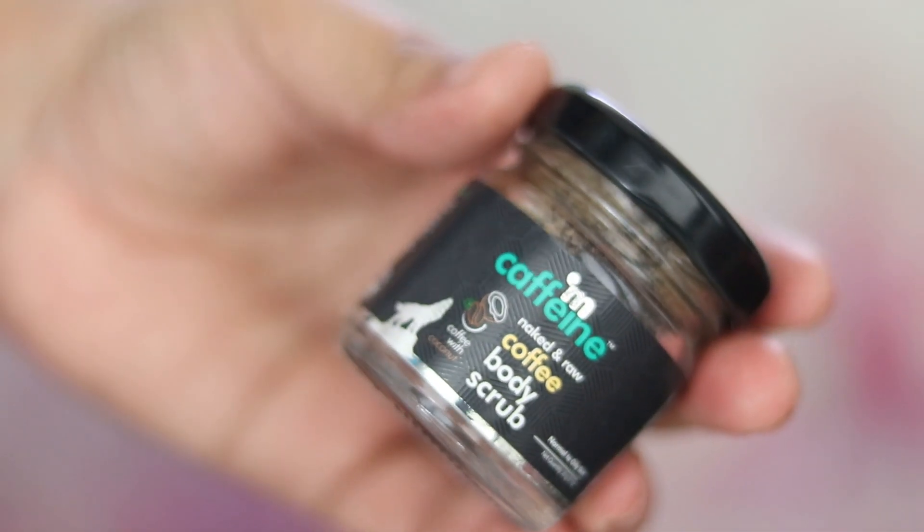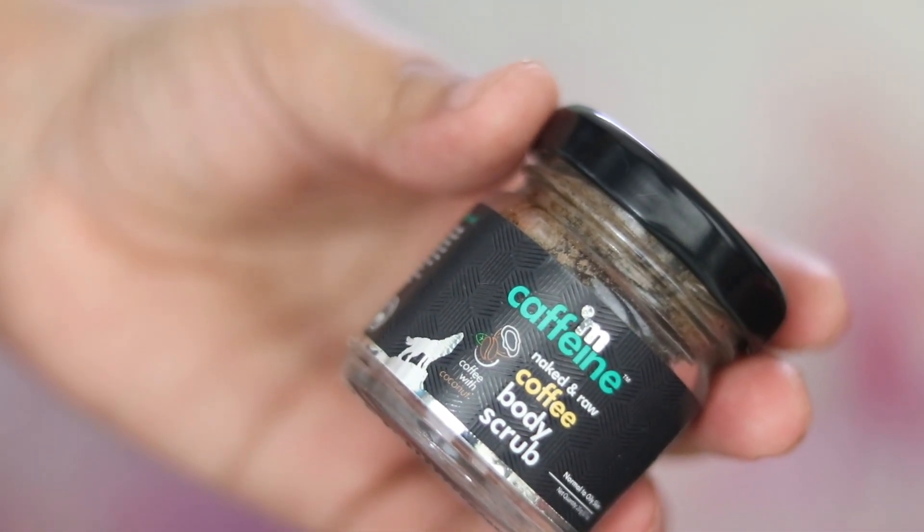It has a cooling sensation — after washing my face with normal water, even two to three minutes later I still feel cold. I'm not sure which ingredient is causing that effect. I also got two products free: a body butter and a body scrub, because I purchased three or four products and they included these as a combo.